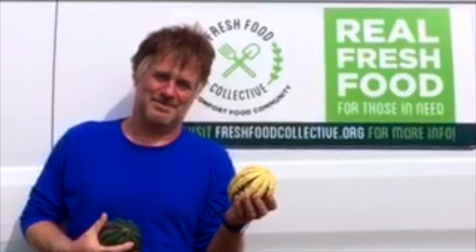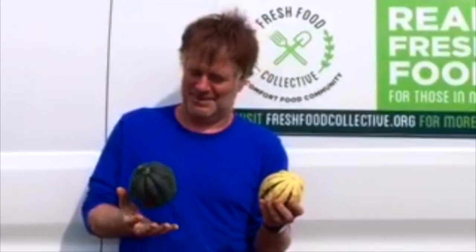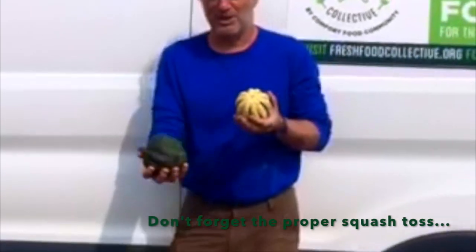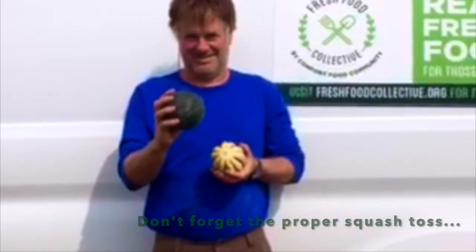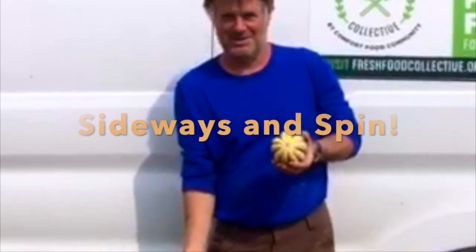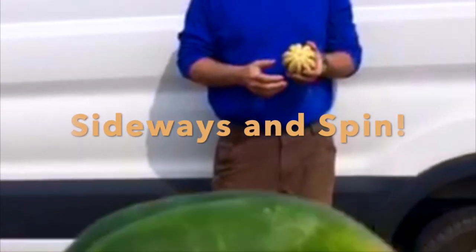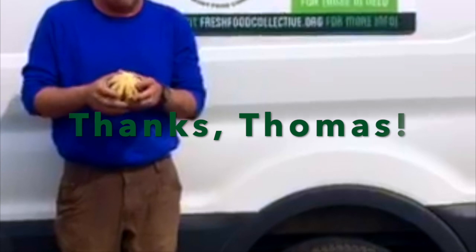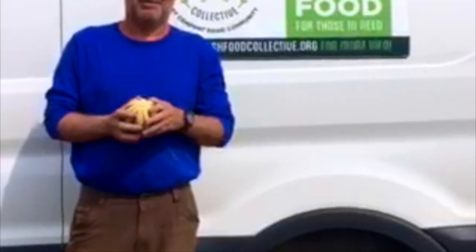That's great, Thomas — you've got great cooking ideas. That's why I farm. Now let's do the squash toss — the proper way to throw a squash. Sideways. Spin. Thanks, Thomas. Signing off from the alleged farm in Easton, New York.